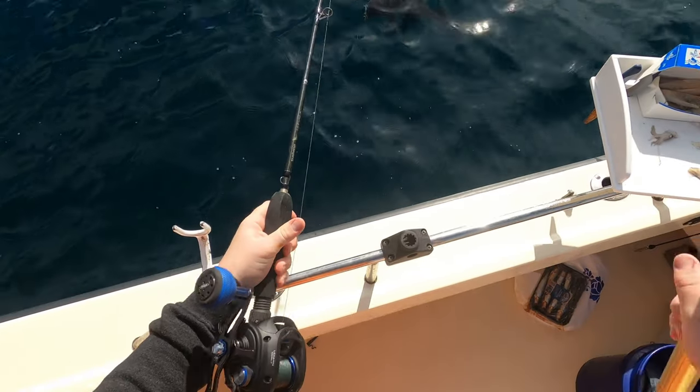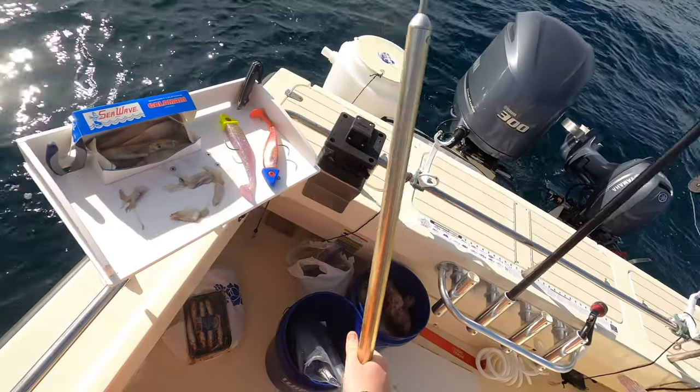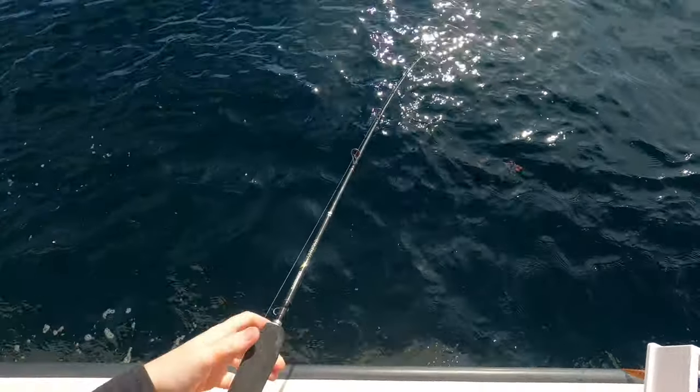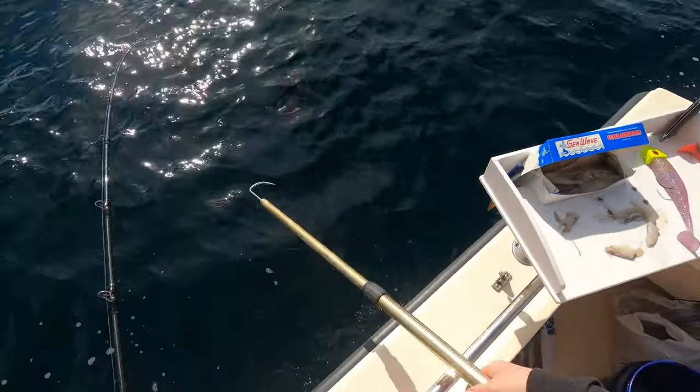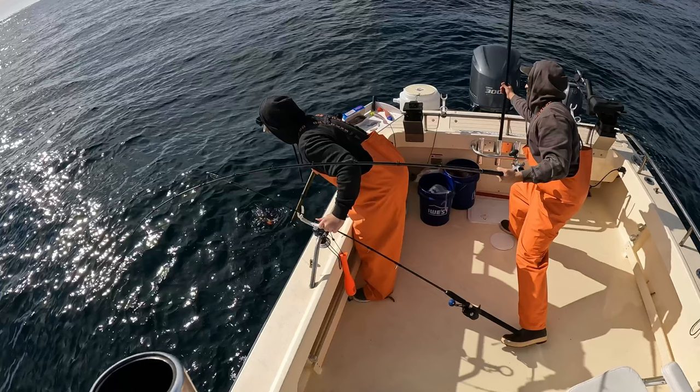Oh you got a big one! You need a net — that is a monster, it's taking a run! Fight yours, fight yours, I'll get it myself — I don't want you to lose yours. Let me get mine. As I was going to gaff the fish, my dad wanted to get the net because he thought it might be difficult for me to gaff it one-handed since it was a bigger fish. When he was getting the net, the net handle hit the gaff handle, and when I was pulling it up I couldn't pull it anymore, so the fish had an opportunity to flop off the gaff. I'll have to gaff him again.